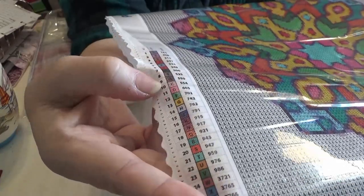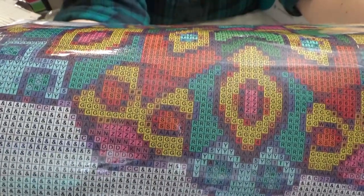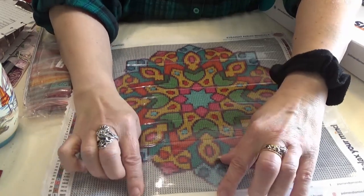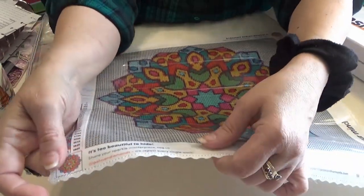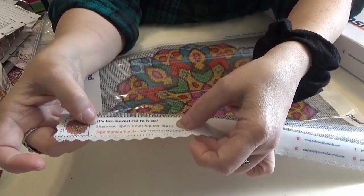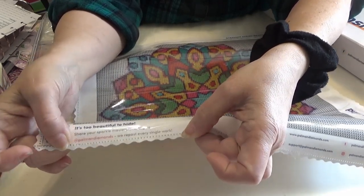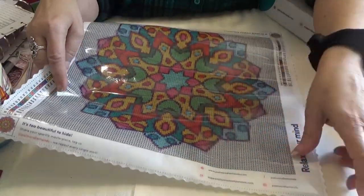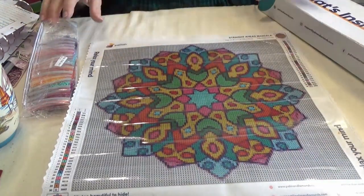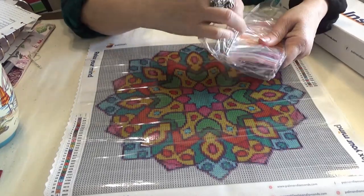Again, we have the dark-on-dark problem, but it's fairly easy within the canvas itself to see the symbols. It is a pinked and poked edge. This one is 30 by 30, so it's 11.8 inches by 11.8 inches. On the bottom it gives you a thumbnail and tells you it's 'too beautiful to hide — share your masterpiece and tag us at Palman Diamonds. We repost every single work.' That's pretty cool. Their tag phrase seems to be 'relax your mind,' and I do agree that these canvases are very relaxing.